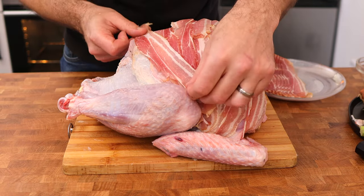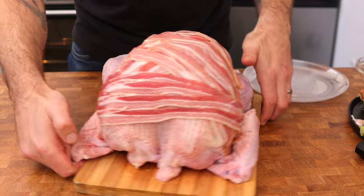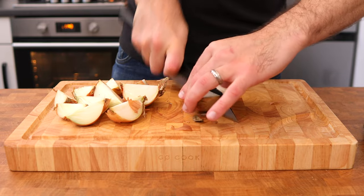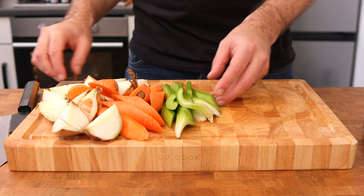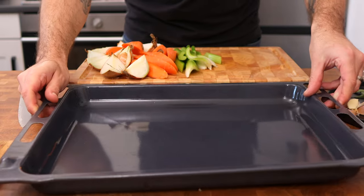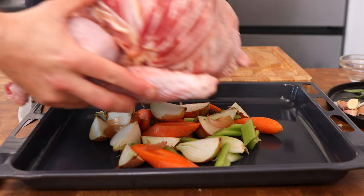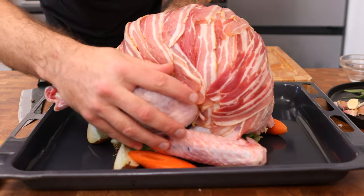Lay 20 rashers of smoky streaky bacon over the top of the turkey breast — all those delicious flavours will release into the turkey as it cooks. Then wedge up three brown onions and roughly chop two carrots and two sticks of celery, and lay those onto a tray for the turkey to sit on. This will also form the foundations of our gravy.